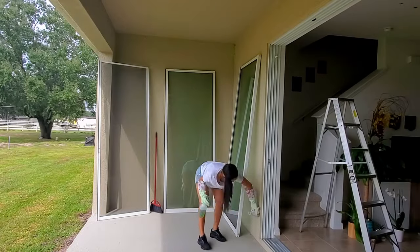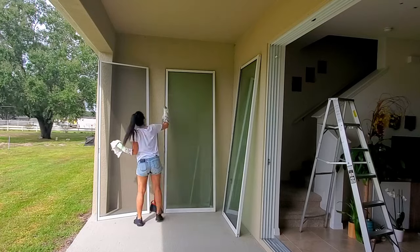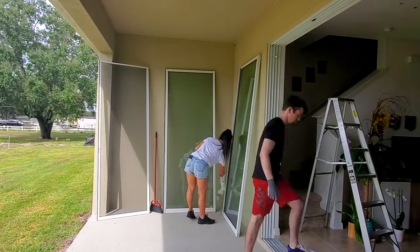With all the panels out, it is a perfect time to clean your sliding glass doors and your track.